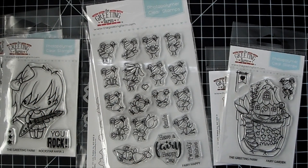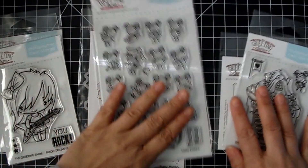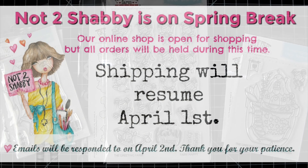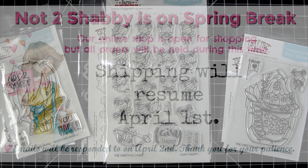Hi everyone, it's Jamie for Not Too Shabby. I am sharing the new greeting from the release with you — I didn't have a chance before, but I thought I'd pop on and show you the new cuteness. Before I close shop, I will be on spring break starting March 24th through the 31st, so I'll resume business on April 1st.